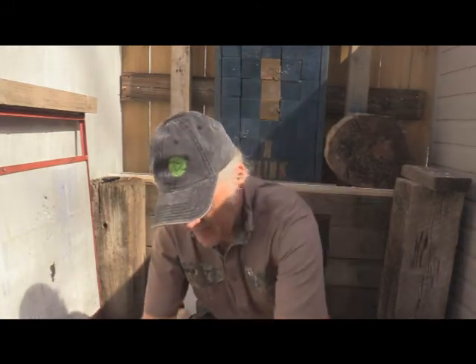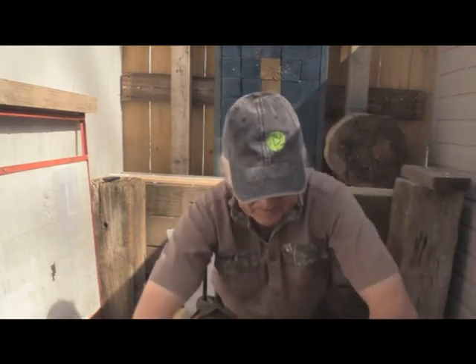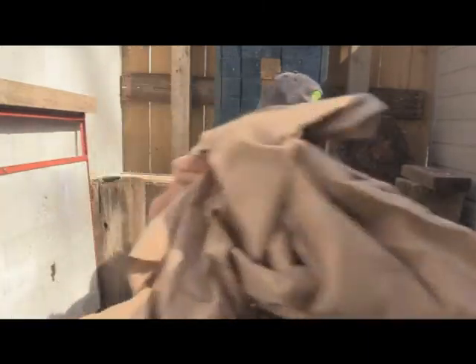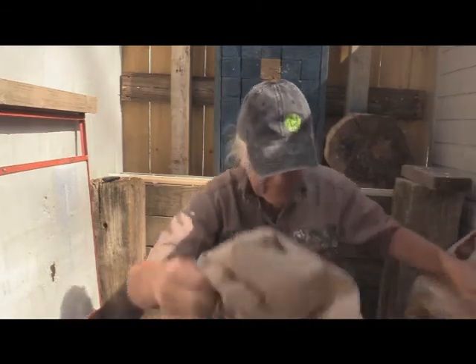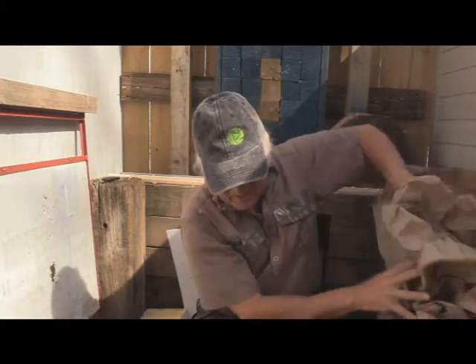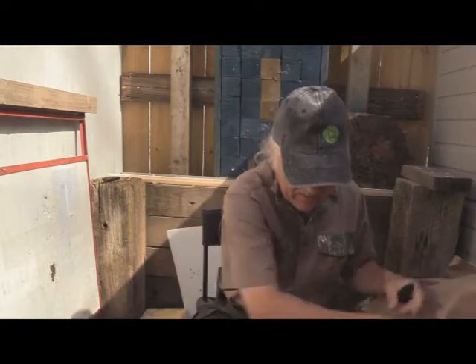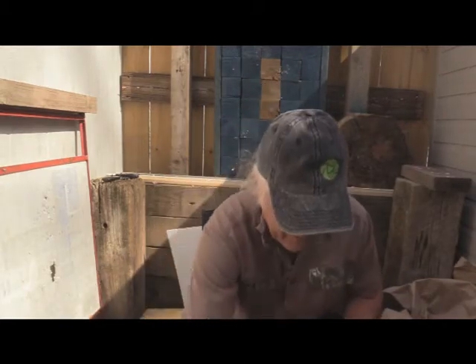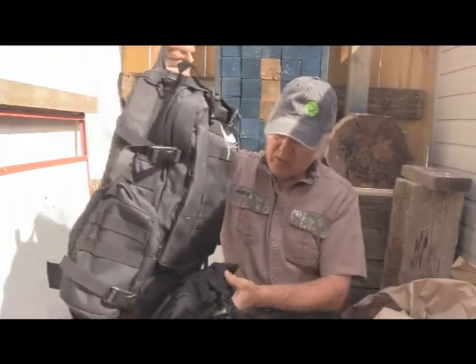They put some pretty strong tape on this stuff — it's that type with all the threads in it. Okay, first off we got a lot of packing — a lot of packing. There's probably more packing than bag the way it looks. And there's the bag. It is a pretty nice bag, I will say that. Get the handle back here and all this, but now where's all the stuff?